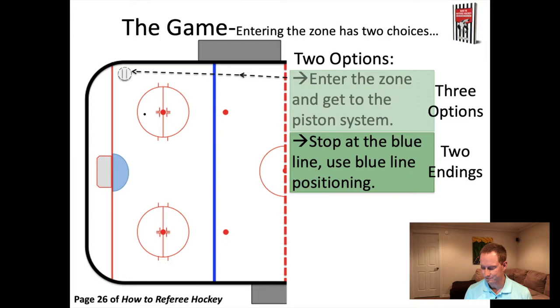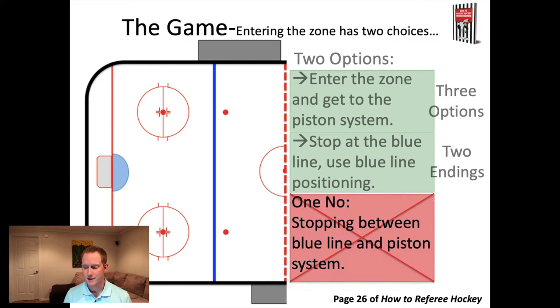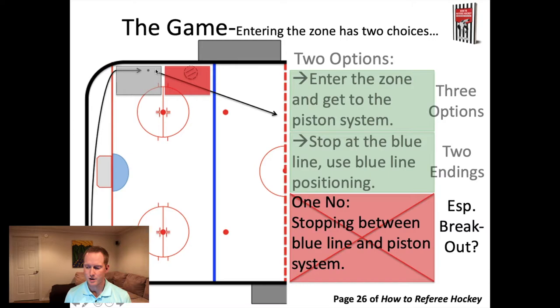There's one thing you absolutely cannot do as the referee coming into the zone: you cannot stop between the blue line and the piston system. The piston system is those three positions down in the end zone when the puck's there. The problem is if you come down into that middle area, you're going to end up getting in the way of the breakout. You never want to stop halfway between the blue line and the hash marks. Commit and get into your end zone positioning, or stay above the blue line. Either get into the zone and get to your end zone positioning, or stop at the blue line until that corner area clears.